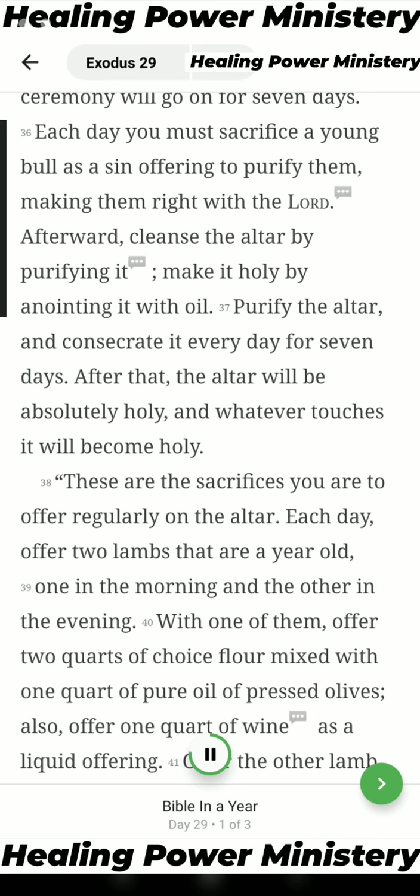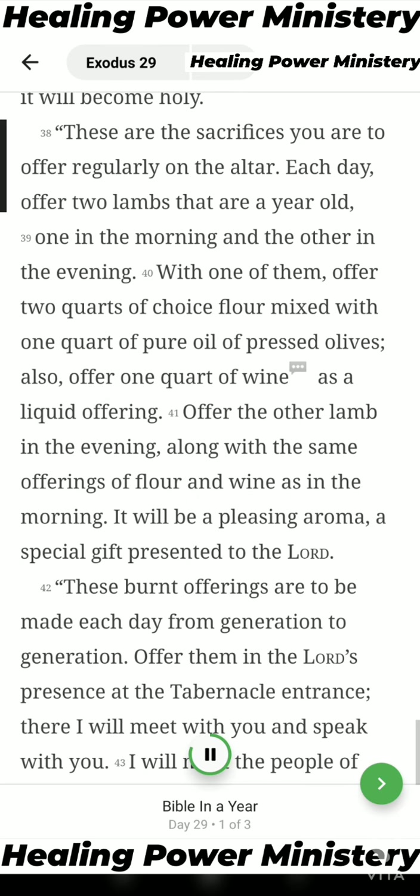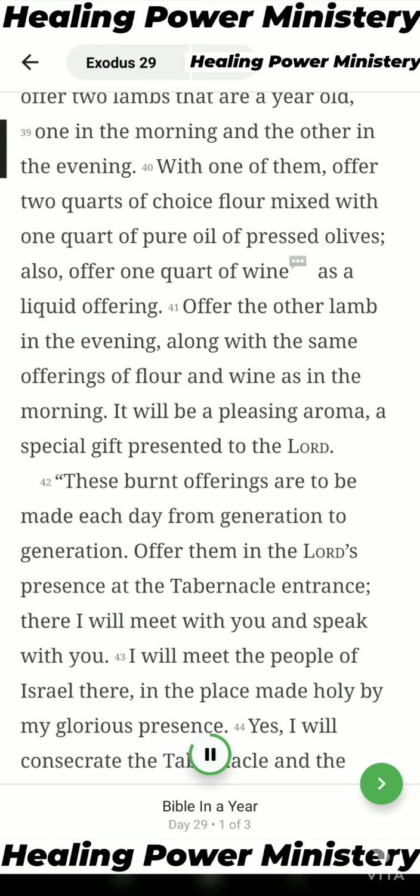Afterward, cleanse the altar by purifying it. Make it holy by anointing it with oil. Purify the altar and consecrate it every day for seven days. After that, the altar will be absolutely holy, and whatever touches it will become holy. These are the sacrifices you are to offer regularly on the altar. Each day offer two lambs that are a year old, one in the morning and the other in the evening.